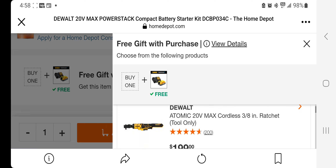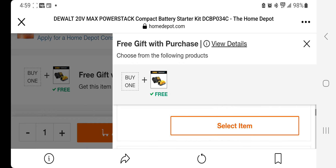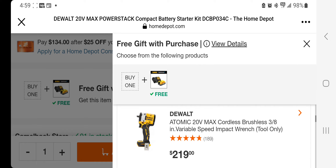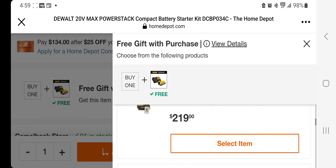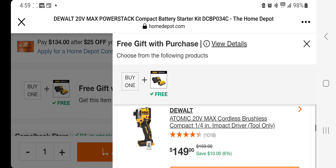The first free gift option is the DeWalt 20-volt Max cordless 3X ratchet, valued at $199. If you want that one, hit select. You also get the Atomic 20-volt Max cordless brushless 3/8 variable speed impact wrench valued at $219, and the Atomic 20-volt Max cordless brushless quarter-inch impact driver — one of the newer tools — the 850, the most compact they have, valued at $149.